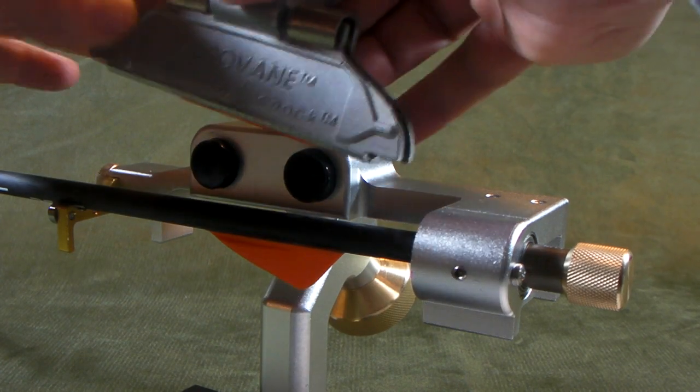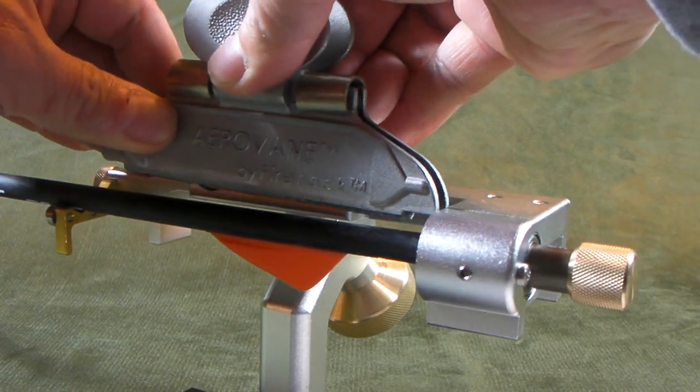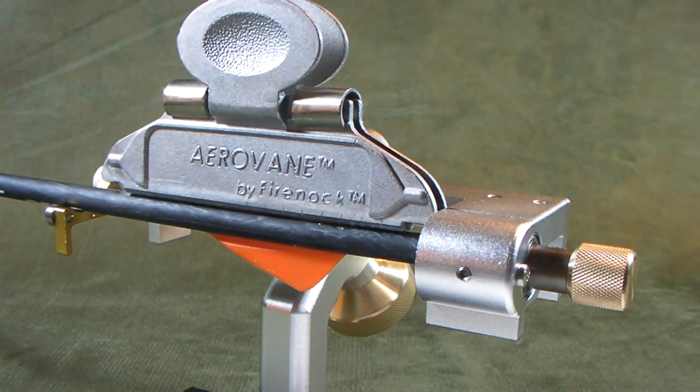I am going to put on vane number 2. It will take about 9 to 12 seconds to dry. You can see nobody is holding anything — everything is set by itself.